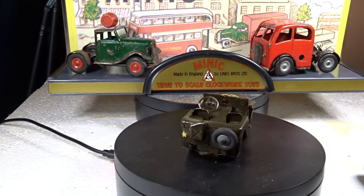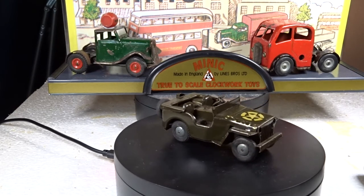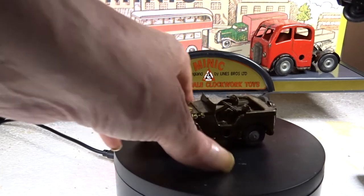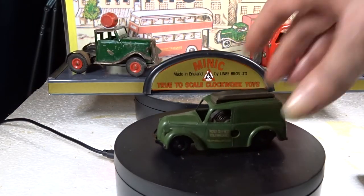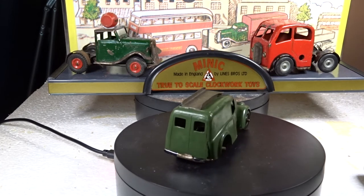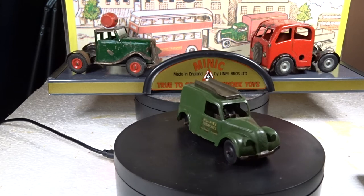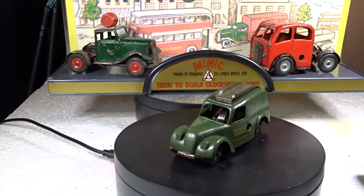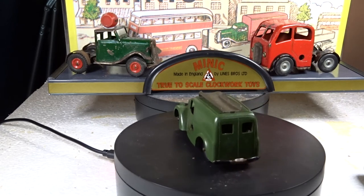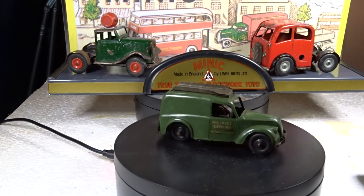After this one we have this post office telephones van. The tinplate ones are here, but this one is plastic with a tinplate base - missing the ladder from the roof. This didn't wind at all when I got it, completely rusted solid. But I used my tried and tested technique and left it lying around for two weeks, and I just wound it and it works - I never thought it would, I thought all it was fit for was the bin.